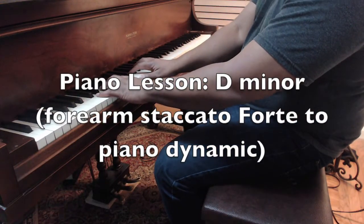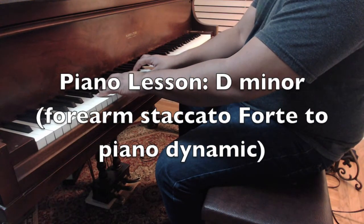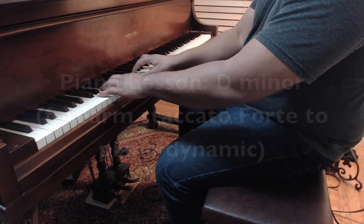So you're going to do the forearm. We'll call that 30 seconds, whatever you want to call it. And we're going to go.